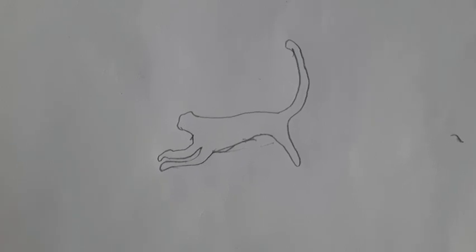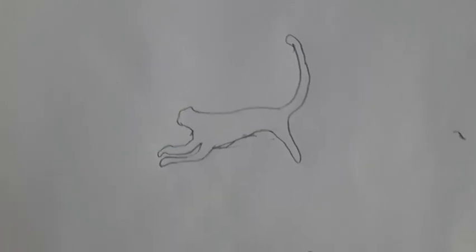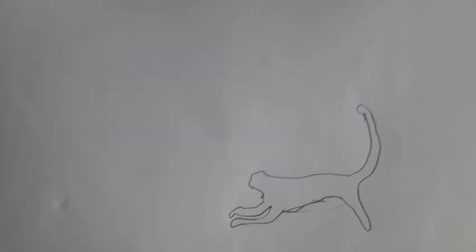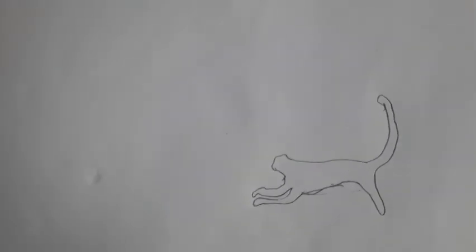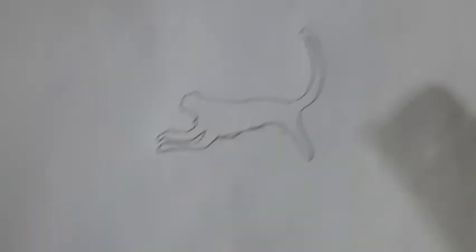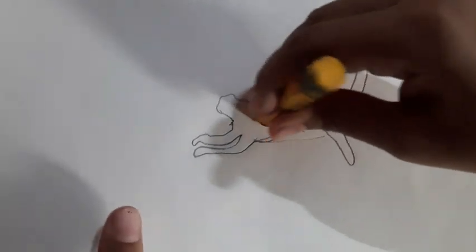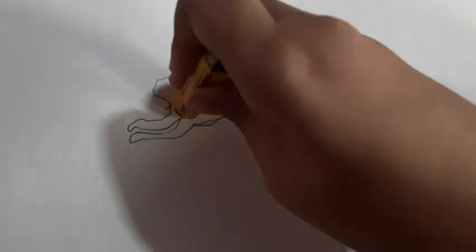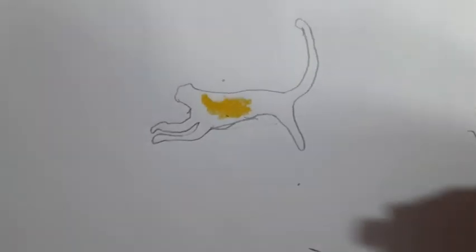Now you have to color it — yellow. Do we need to draw a fourth leg? No, we don't, because it's running. My yellow color is very bad; I think your yellow must be very good.